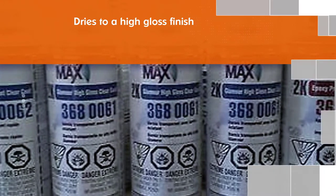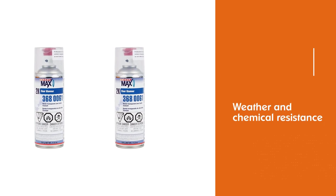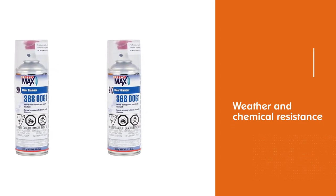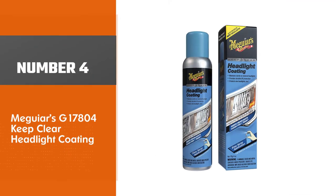This product can expose you to chemicals that are known to the state of California to cause cancer and birth defects or other reproductive harm. The unique nozzle delivers spray gun results.